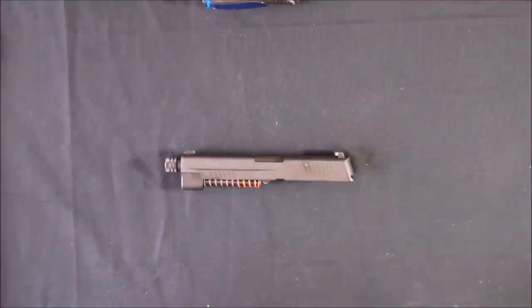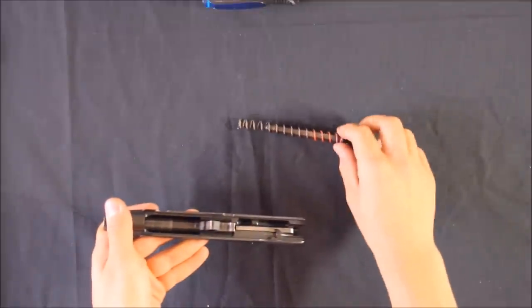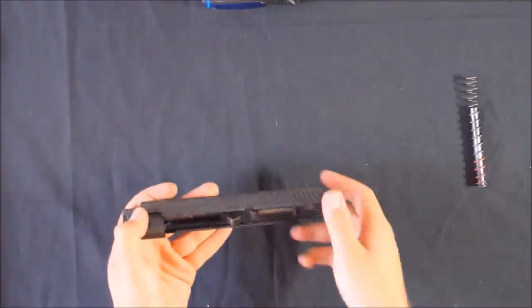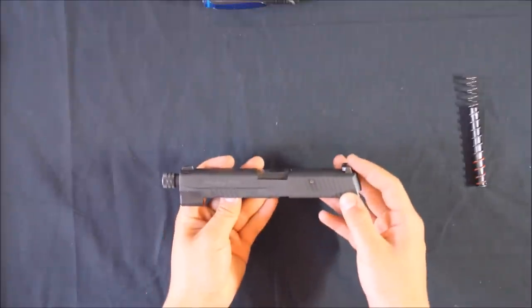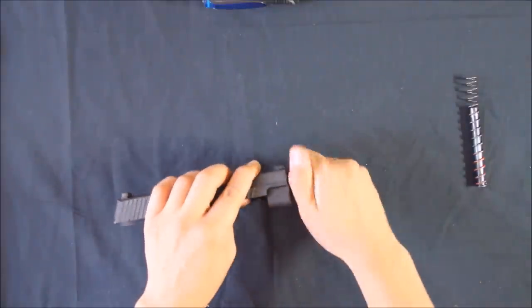Okay, next up is the slide. Just remove the recoil spring and recoil spring guide. With threaded barrel variants of the P226, you have to remove the thread guard first — it's a reverse thread.